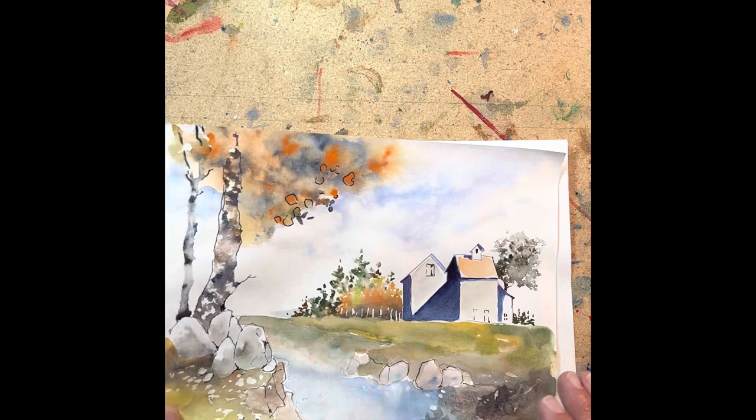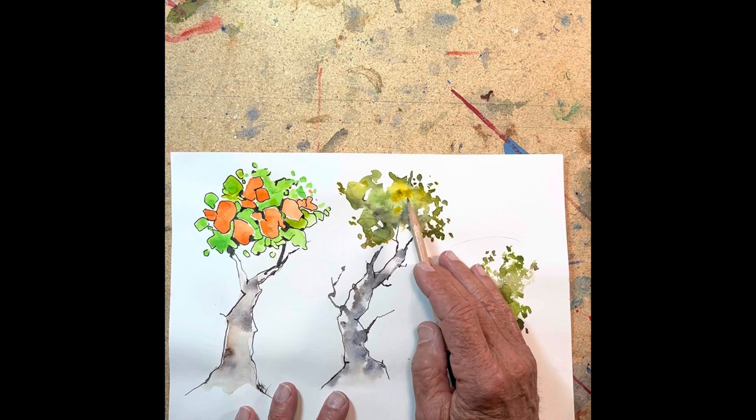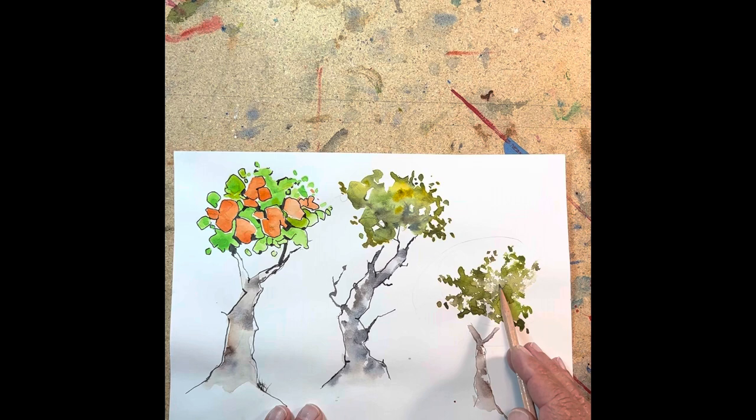Here's another example. We'll work on trees. This is what I call the blob tree — you put a blob of water and drop in some color and work the leaves out. You leave some sky holes here as you go. I'll show you how to do tree trunks. And this is with a spray bottle — it gives a little different technique. These are dark; this is kind of a background here.